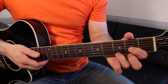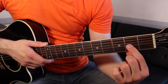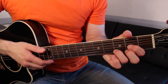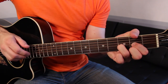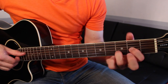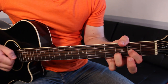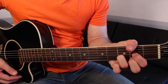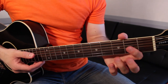The first chord we need is going to be D. D is made like this: first finger, second fret, G string. Second finger, second fret, high E string. Third finger, third fret, B string. Strum the A through high E strings. Now for some of this tune, you don't need that high E string — you're just going to need the three strings: D, G, and B. Later we're going to need the full D chord, so that's how you make those two versions.